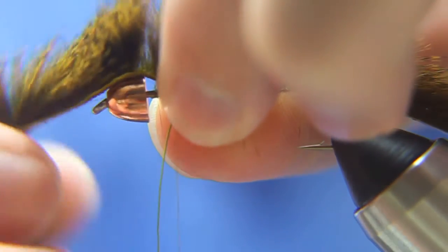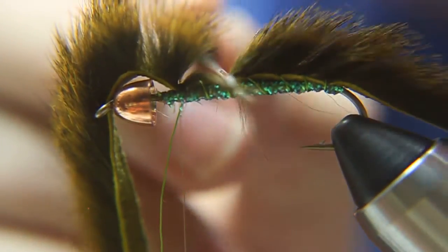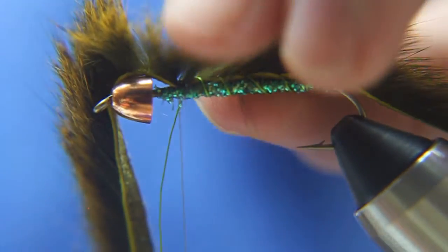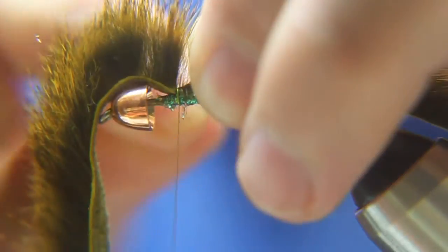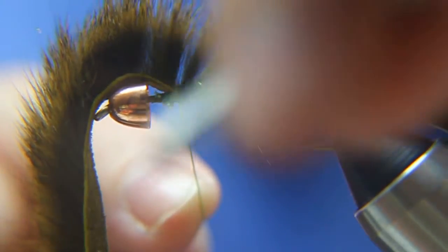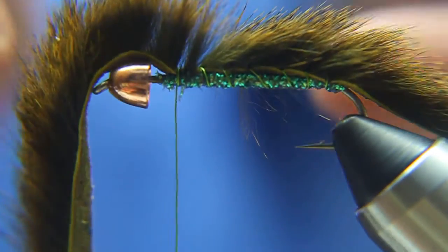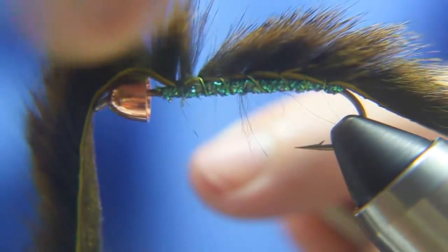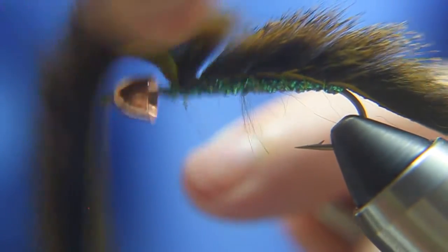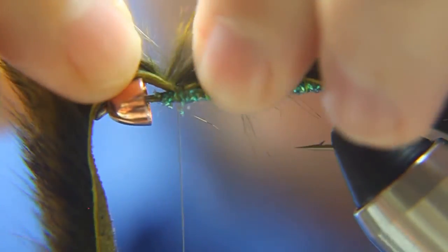I'm going to wrap the wire right where I put the thread wrap around the squirrel strip. Then I'm going to take my thread and tie that wire down with a few wraps. I'm going to hold onto the bobbin and twist the wire until it breaks. Then I'll put a few more wraps of thread in there to make sure everything is secured nice and solid.